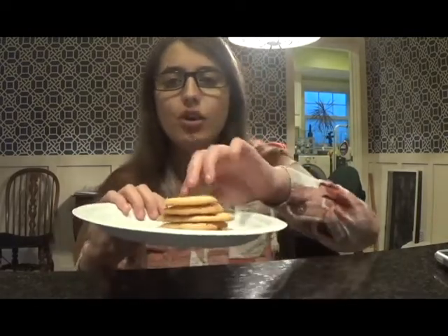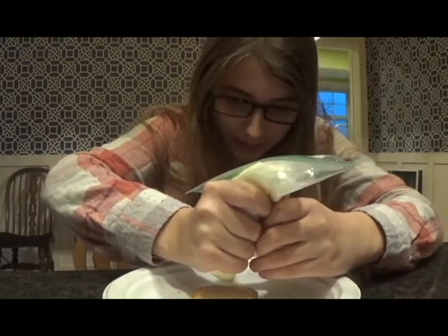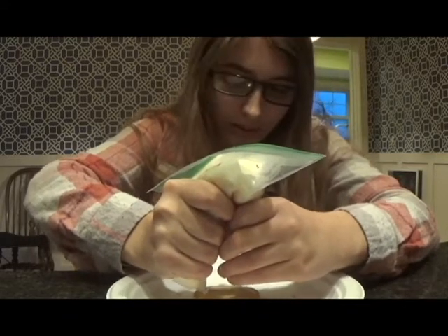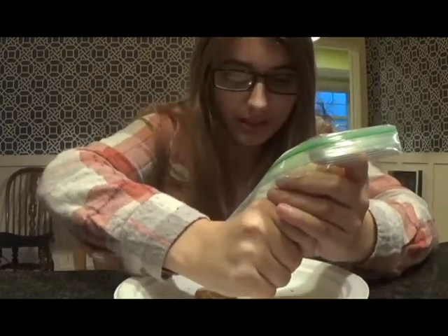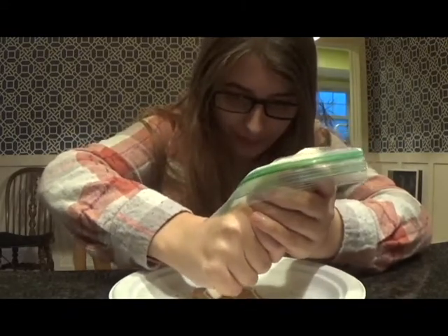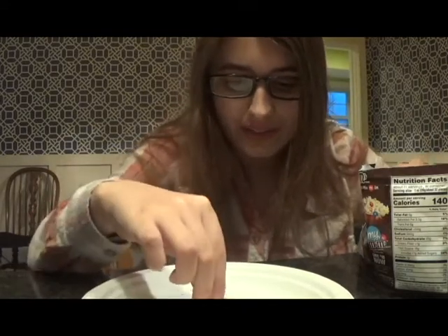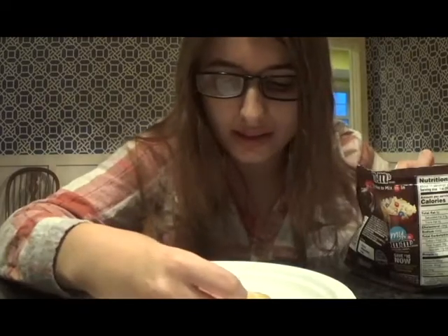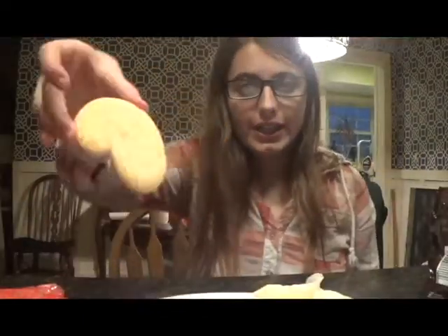I'm going to let them bake for a few minutes. Okay, change in setting — I am now at my grandma's house and the cookies are all done and cooled. Now it's time to decorate them. First I'm going to take this white frosting and frost the gingerbread man. Now I'm going to use M&Ms for the buttons on its body and for the eyes. And that's how I decorate a gingerbread man.